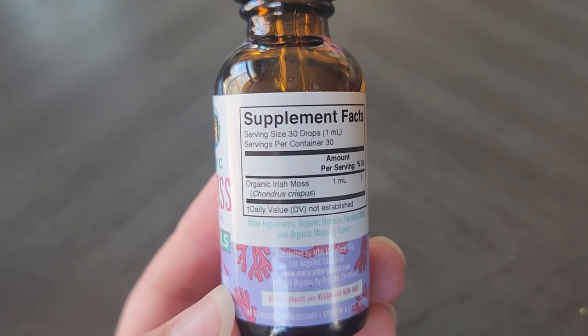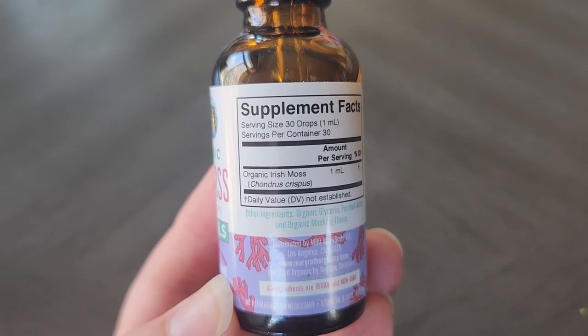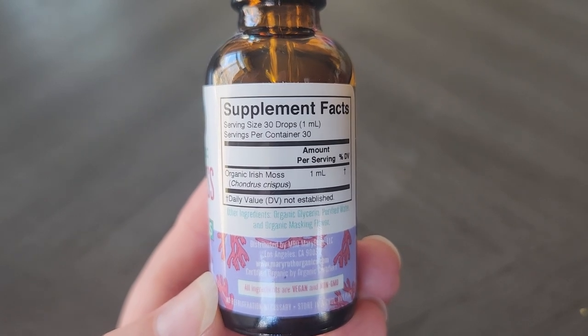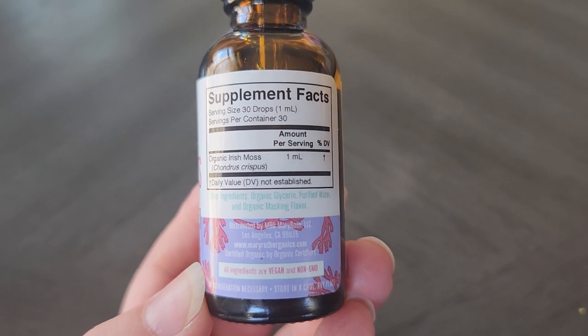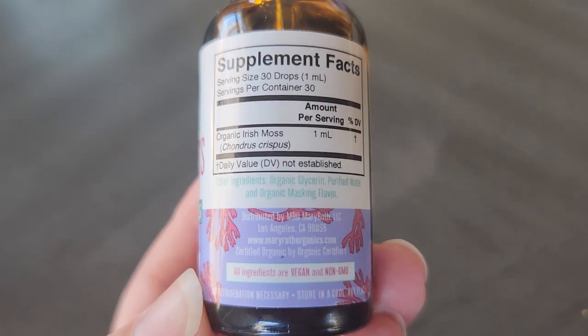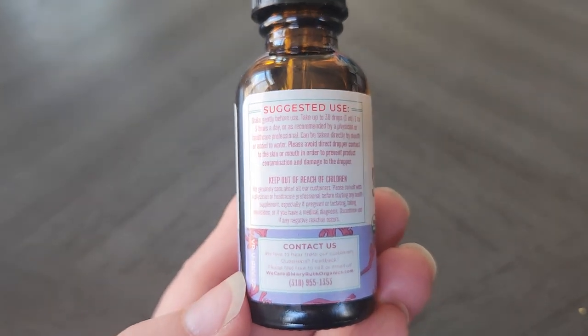This is 30 drops per serving size and 30 servings per container, and each serving is one milliliter. In terms of the other ingredients, there's organic glycerin, purified water, and organic masking flavor, and then it says here that all the ingredients are organic and non-GMO.